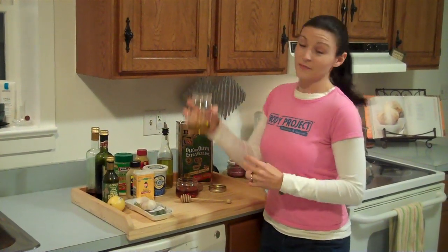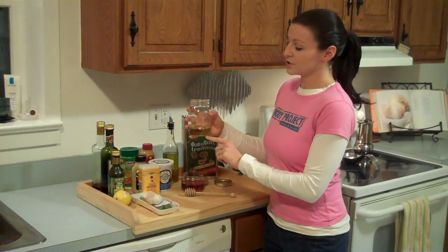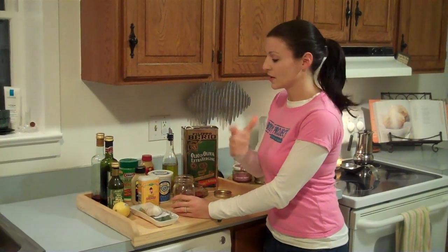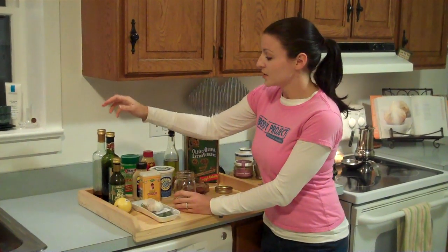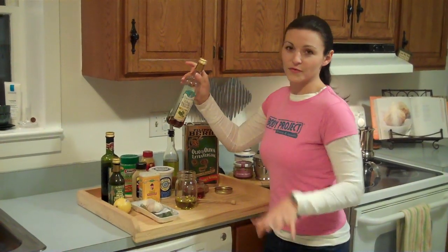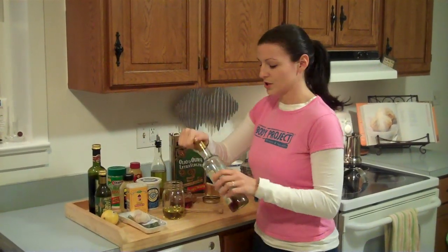I've already put some oil in here. I'm not going to tell you exact amounts because I don't really know it — I just do it to taste, so get experimental with it. I usually do about three parts oil to one part vinegar. For this one I'm going to use a white balsamic. There are a bunch of different balsamic vinegars — they have different fruit infused vinegars, which is another way to change it up.